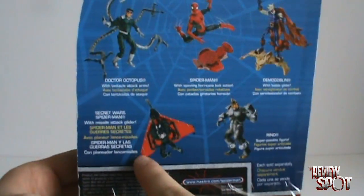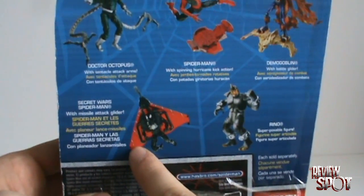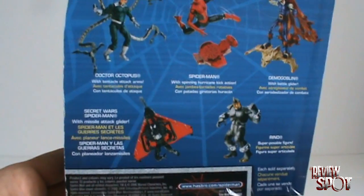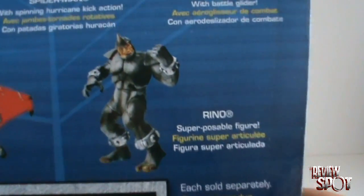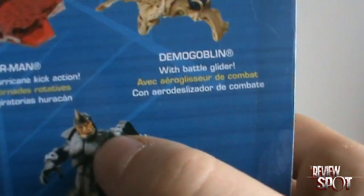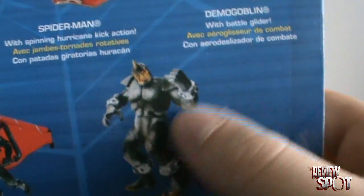And then of course we've got the other two figures: Secret Wars Spider-Man with his hand glider — because you know, Spider-Man fighting crime needs his hand glider — and then of course we've got Rhino, which I prefer the other Rhino more so, even though I think I like this head better. But there you have Rhino.